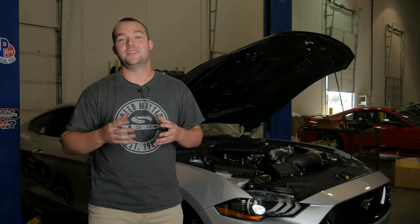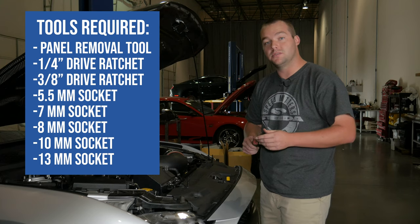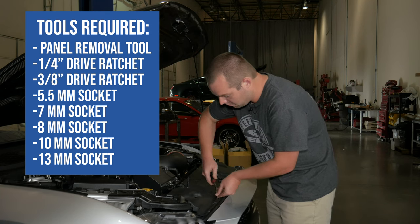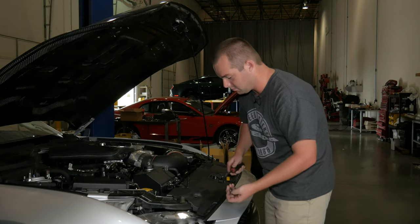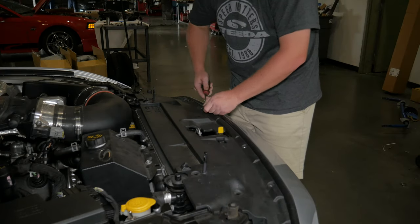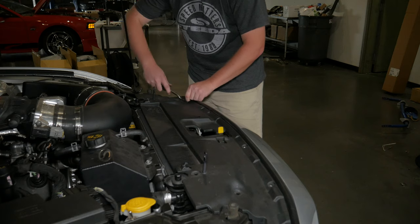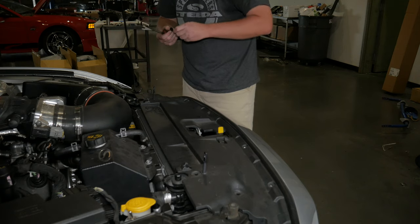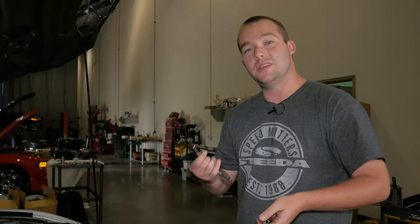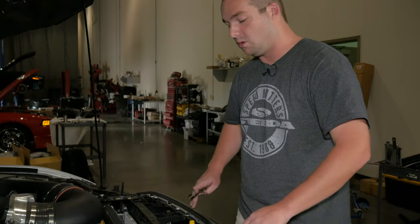In the shop, the first thing we need to do is unplug the negative battery terminal. Once that's done, grab your panel removal tool and begin removing the radiator cover. Pull all the push pins out and you're ready to get the radiator cover off. Then grab your ratchet, a 5.5mm socket and a 5/16 socket to begin pulling the bolts holding the bumper cover to the car.